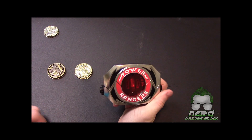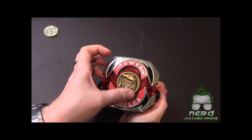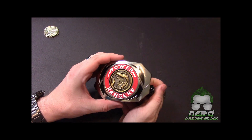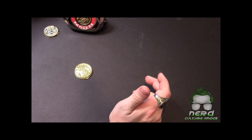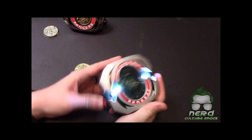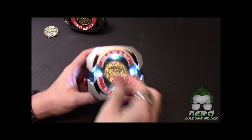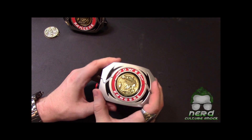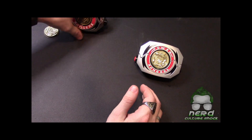I think the legacy version is the best — I don't think you could beat the legacy version. If you can get your hands on a legacy morpher, I would grab it. They're going for upwards of a hundred dollars right now. These, however — the Lightning Collection by Hasbro — it's currently not released yet unless you're lucky to find it like I did. That was a happy little accident.